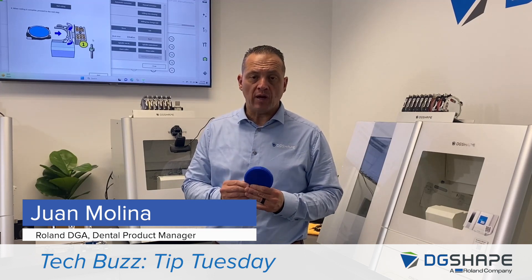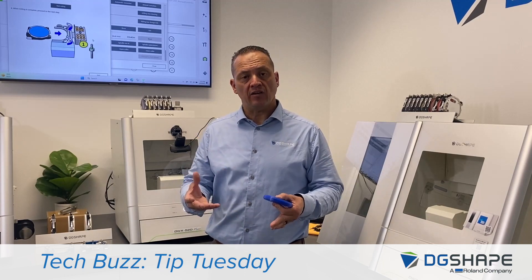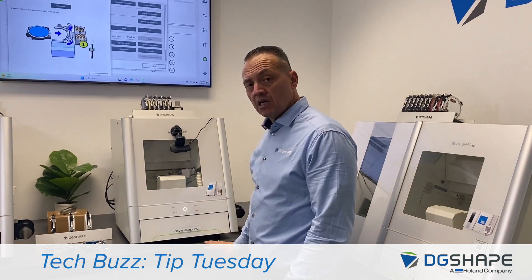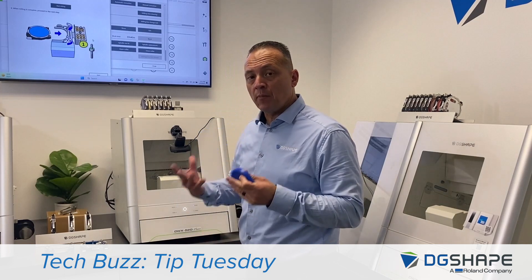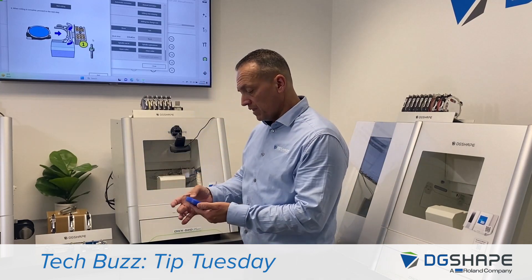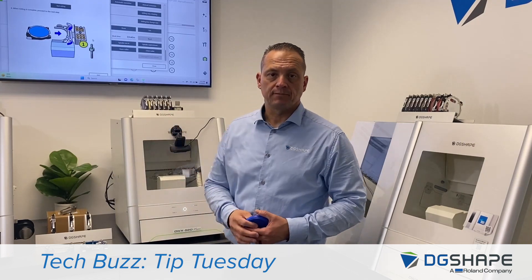Performing manual correction may adjust from any variables in milling accuracy. So if you require higher milling accuracy, we suggest performing the manual correction. We will use the 52D Plus output on a wax disc, but you can perform the same task on the 52D and 52D CIs. Once completed, we'll measure the results and input the values into vPanel. So let's get started.